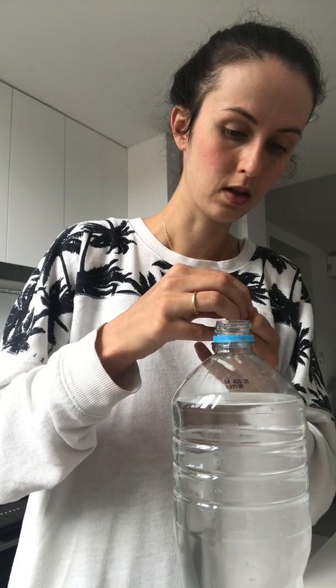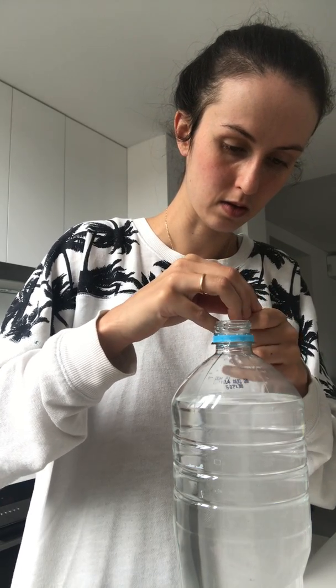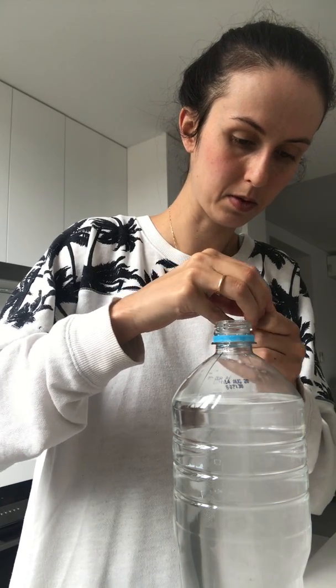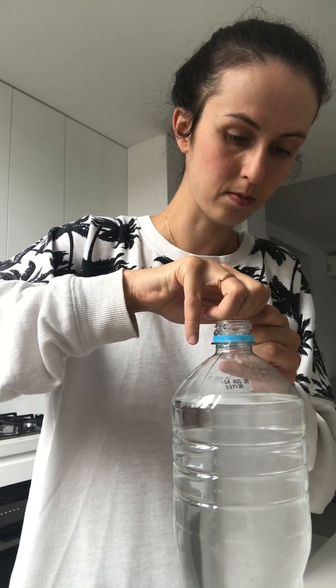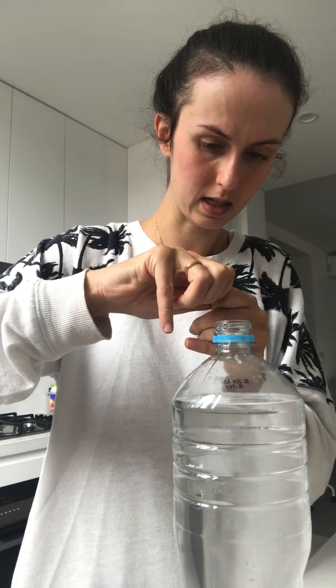If you didn't watch the previous video, this water has the atom culture medium inside — it has about six mils in here. What that does is it creates the correct environment for the eggs to hatch.